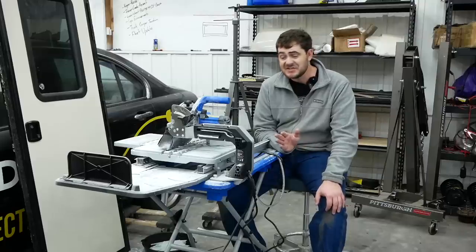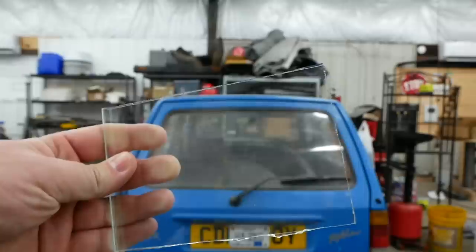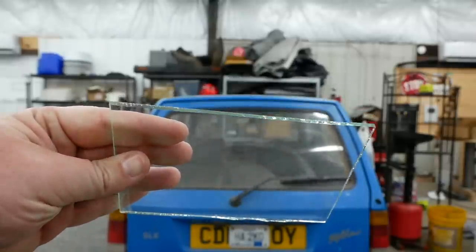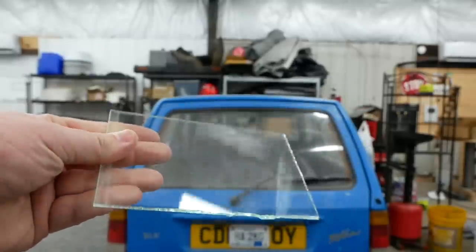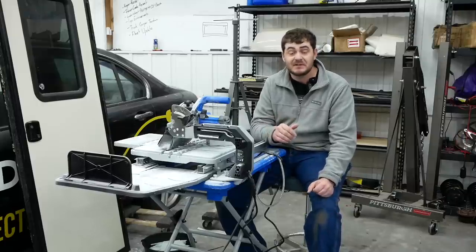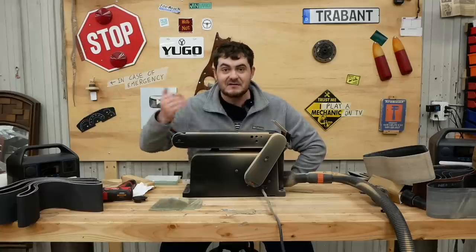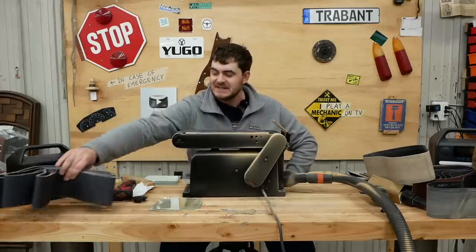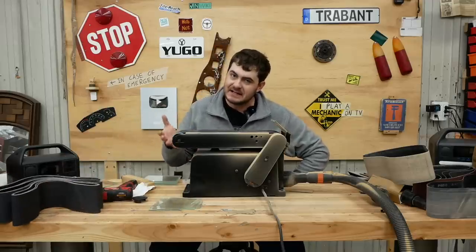The cut edges after leaving the wet tile saw aren't exactly smooth. There's some chipping, some chipped corners, some jagged edges and general danger points. Now there are a lot of ways to smooth and shape glass — most of them are terrible.